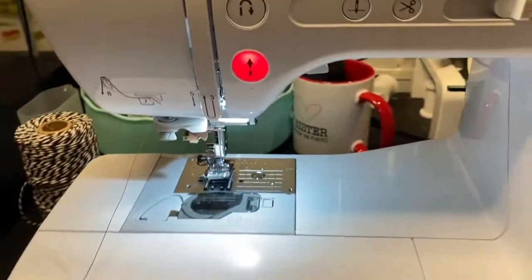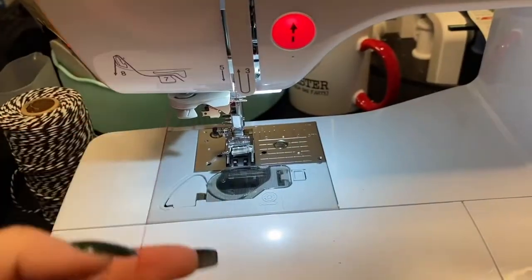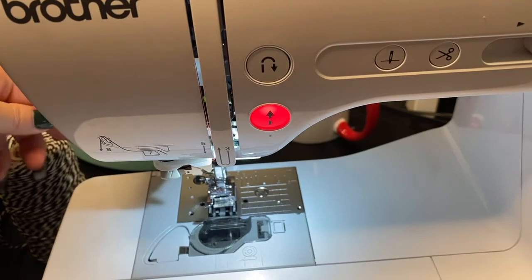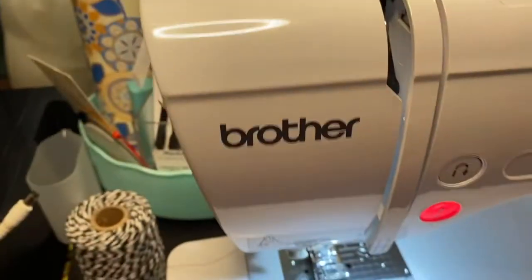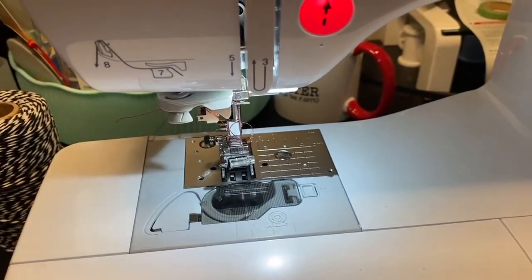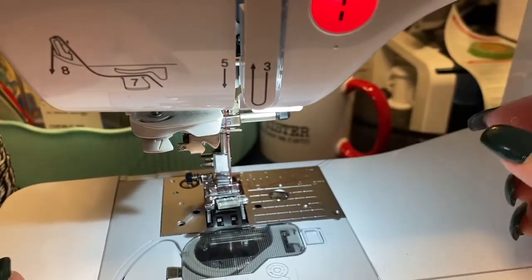Now I do one of two things: one, I cut the thread, or two — see how there's all this extra? — I will just pull it back up through the top to not waste any. You're not supposed to backtrack the thread through the machine, but whatever, I do it. And then nine is this lever. I'm going to pull the lever — watch what happens. It goes through the needle and then you just stick your finger and pull it through.